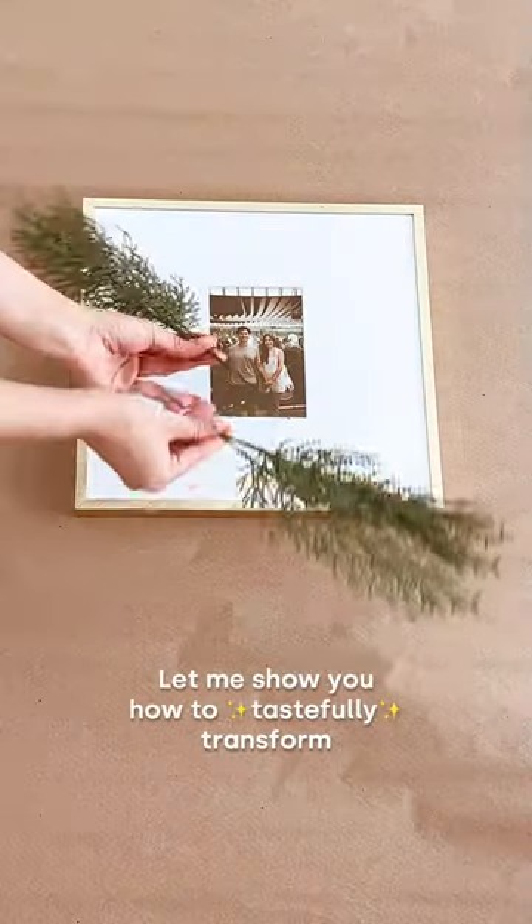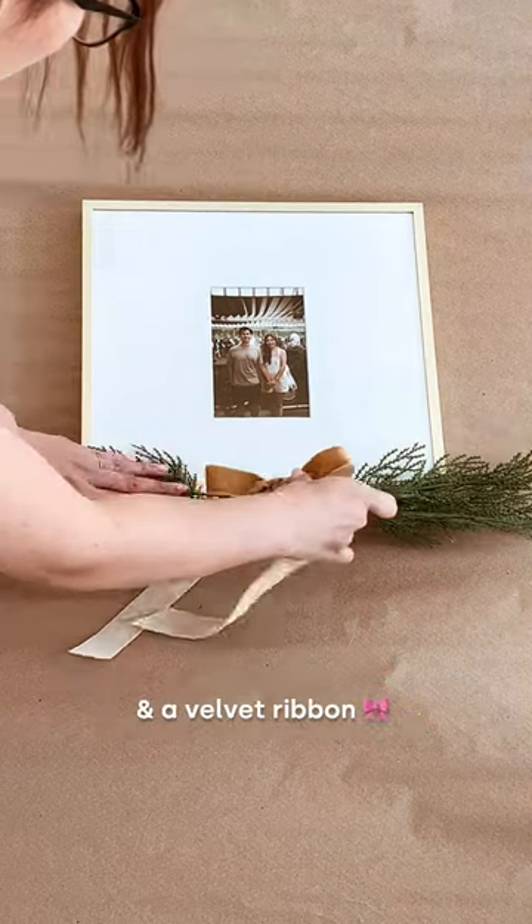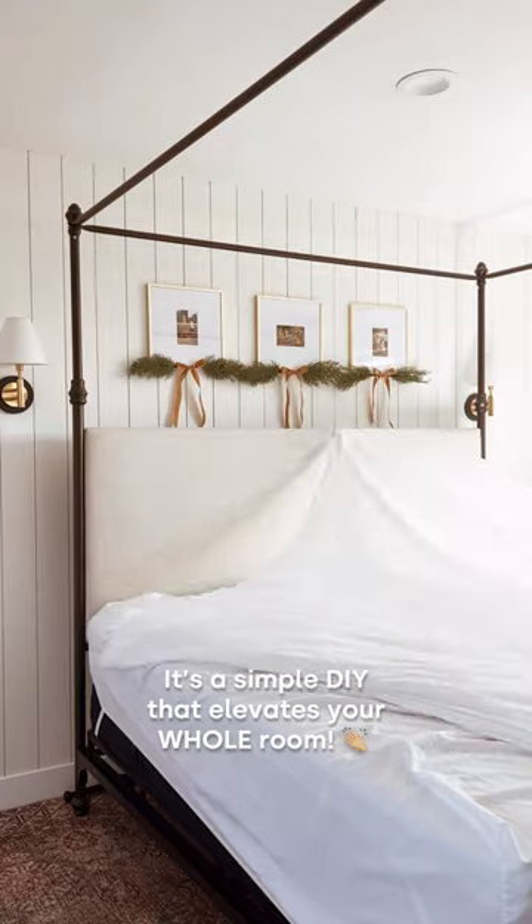Let me show you how to tastefully transform your bedroom for the holidays. Start by hot gluing these Christmas sprays and a velvet ribbon to your picture frames. It's a simple DIY that elevates your whole room.